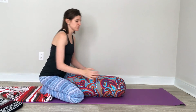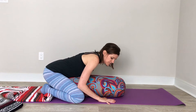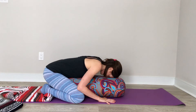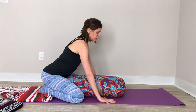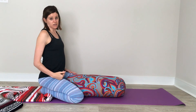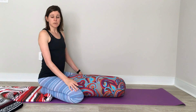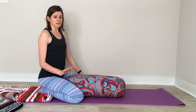When you're ready to come out of the pose, you'll want to place your forehead on the bolster and your palms flat down on the mat. Slowly push your chest away from the bolster. Come back and sit back on your heels. Spend a moment here checking in with your body and preparing for what's next.